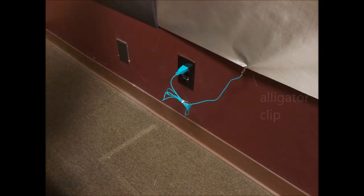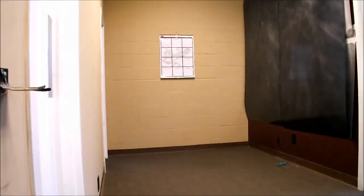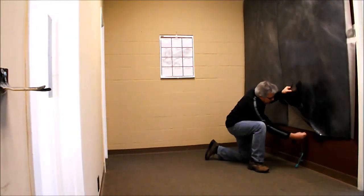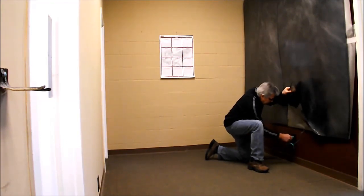Before taping down the microwave absorber, connect the alligator clip of the ground cord to the nickel copper ripstop securely. Then plug the ground cord into a properly grounded three-prong receptacle.